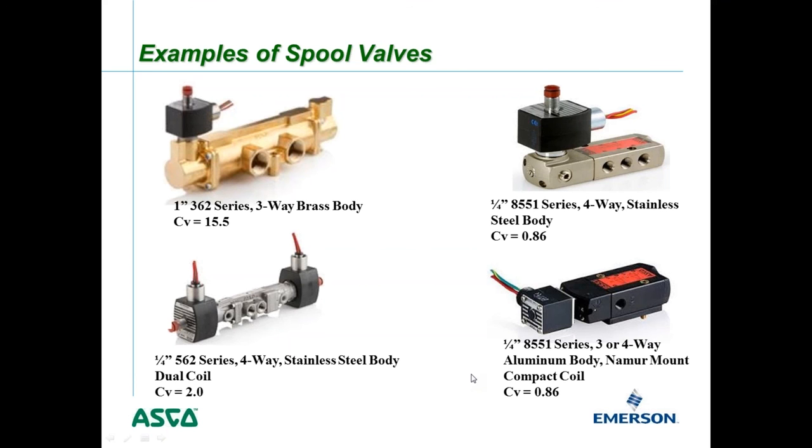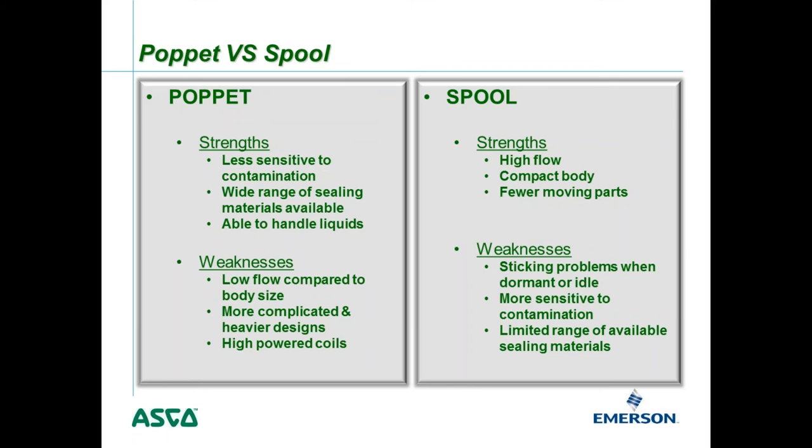When comparing poppet versus spool valves, there are different strengths and weaknesses. Poppet valve strengths include being less sensitive to contamination — including dirt, debris, moisture, and water. They also have a wider range of sealing materials available and many can handle liquids. For example, the four-way poppet 8344 series is often used in water plants to shift large butterfly valves where there is significant water pressure but limited compressed air.